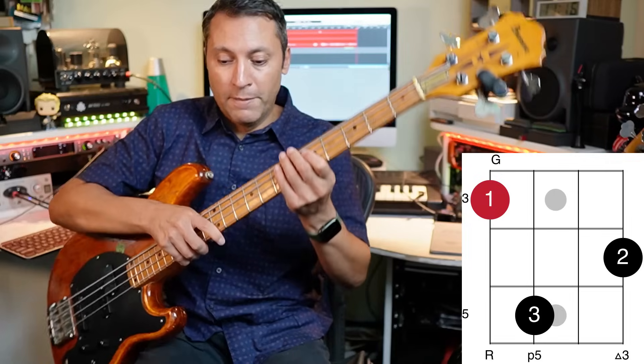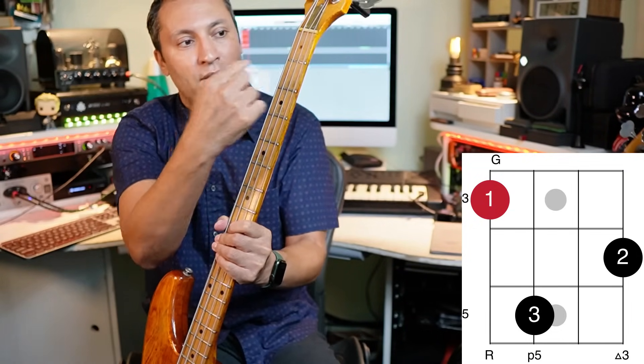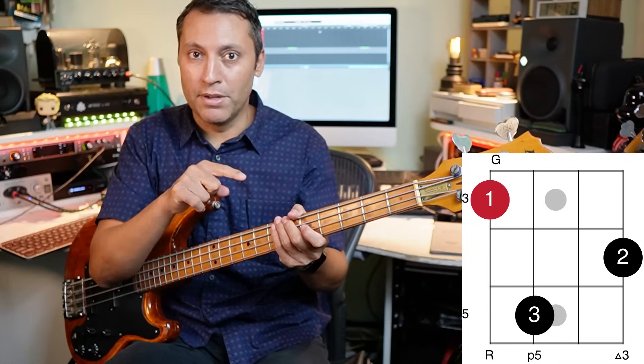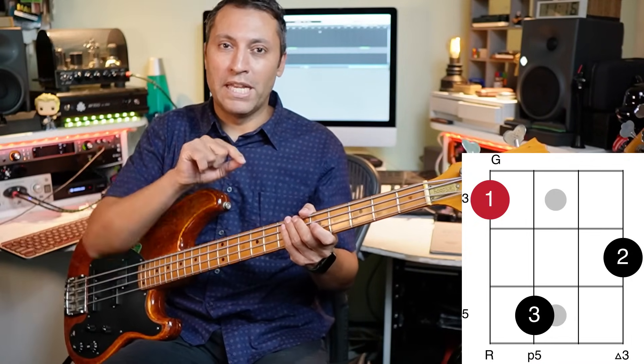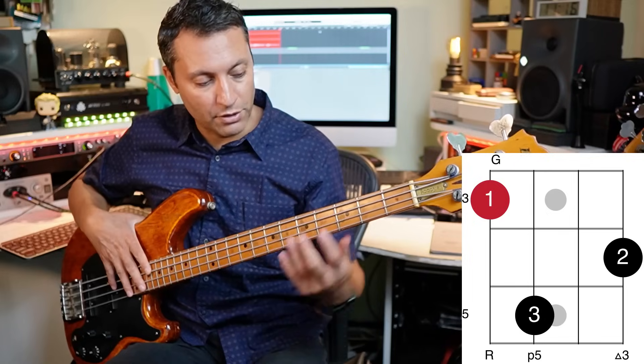First of all, this is a fretboard diagram. The orientation of your bass is like this — the lines going down are your strings, from left to right: E, A, D, G. The horizontal lines are your frets. The blob is where you put your fingers, and the number in it is the finger number to use. Underneath, you have the interval that it makes up.